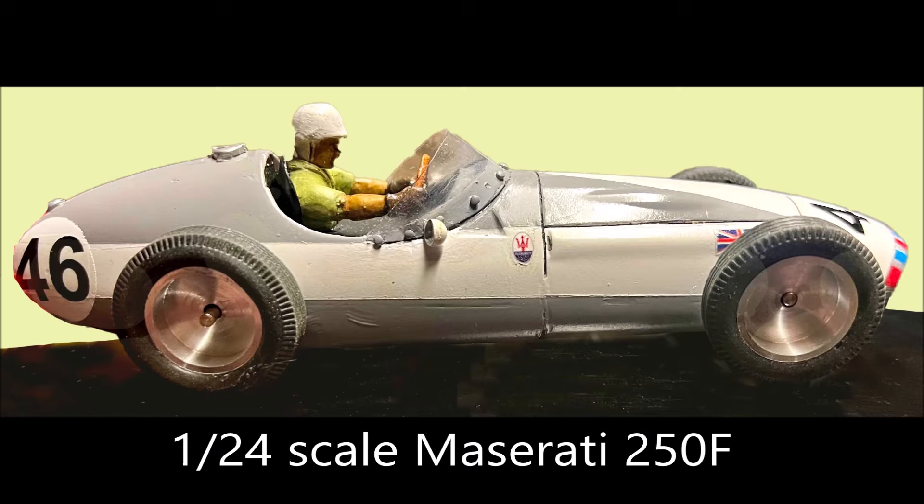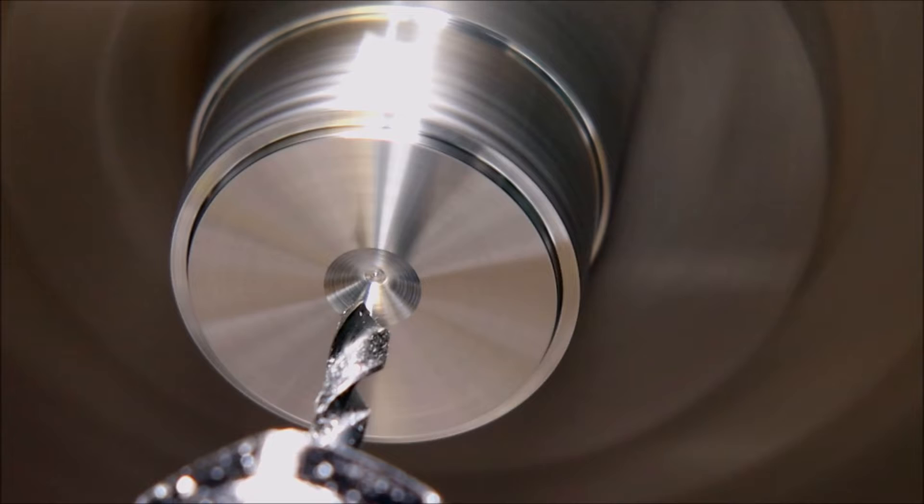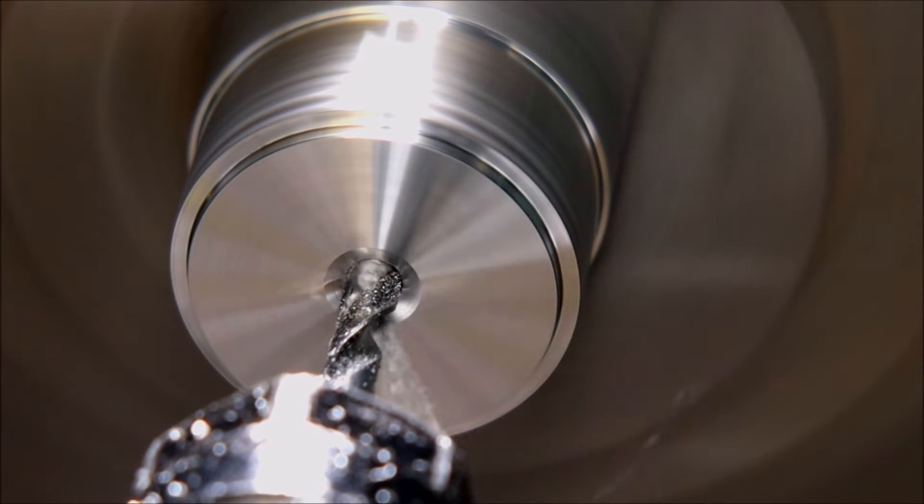G'day folks. In this video I'm making some wheels for 1:24 scale slot car models. I'll be drilling using a slot drill, a boring bar, and a parting tool. I'll also be using the CAM simulation followed by the machining format that was popular in the last video.